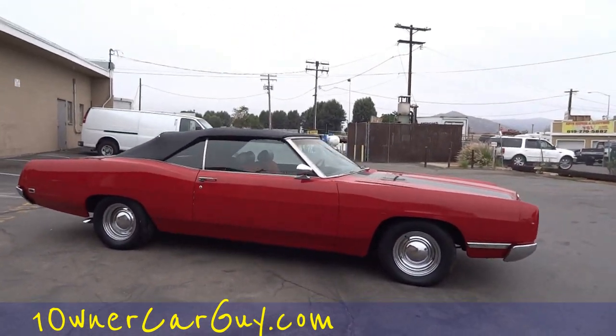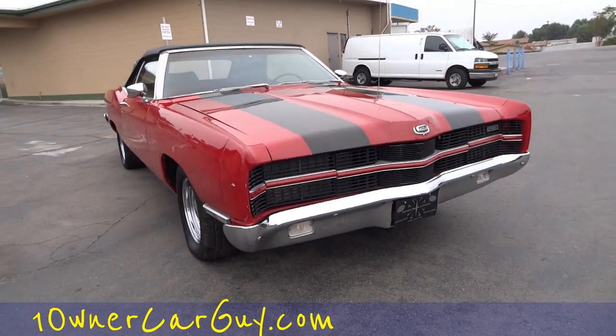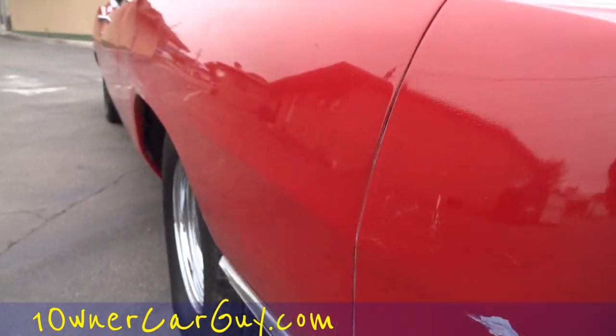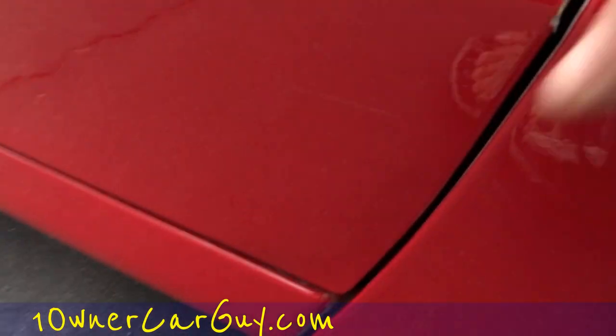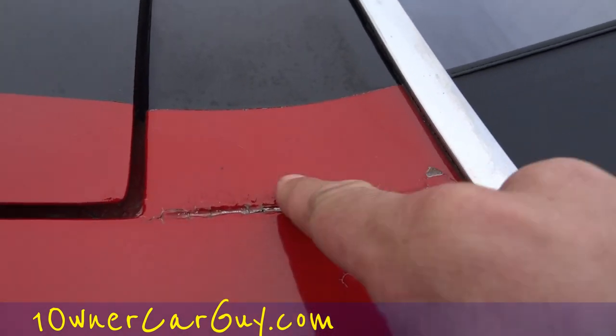I'm gonna go up close and show you any dings, scratches, dents, damages, then I'll show you the inside and hop in and go rolling around the block. A couple insignificant chips that I want to be upfront about - little scuffs. The paint is nice, it's red, it's beautiful. Says 429 on it, but I think it's a 390. I'm not a Ford guy - I like Ford, I love Ford trucks, but on the cars I've got a lot more experience with Mercedes and Chevy. Little light scratches, just little insignificant things.